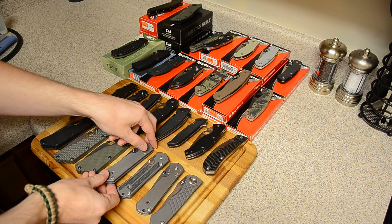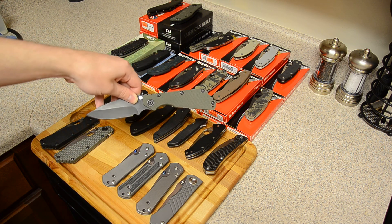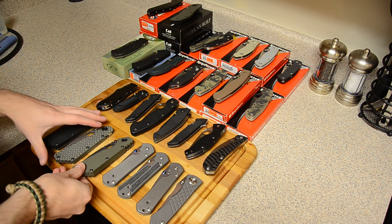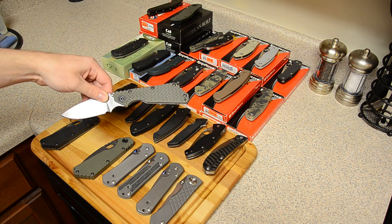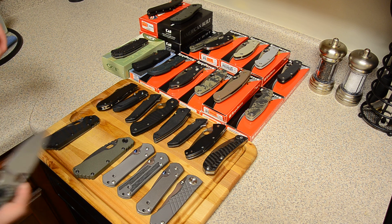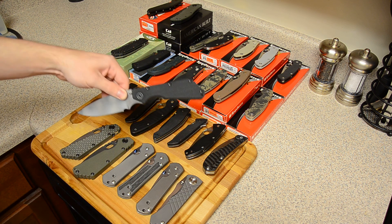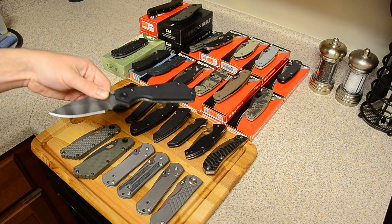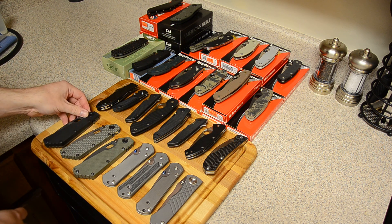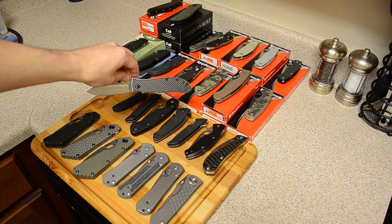That's it for Chris Reeve. Here starts the Strider. This is my SMF Lego — the one I beat on, really heavily used, still a good knife though. This is my double gunner grip SMF in Ranger Green with a stonewashed flat ground blade. This is my black G10 Lego with flame titanium and a three-quarter ground blade — I really like this knife too.